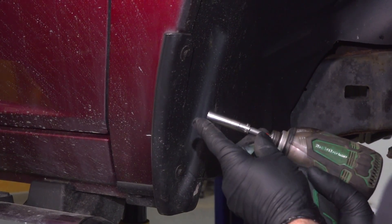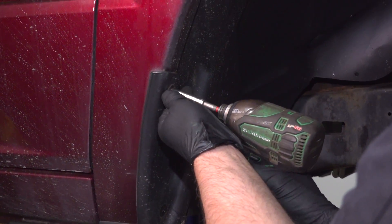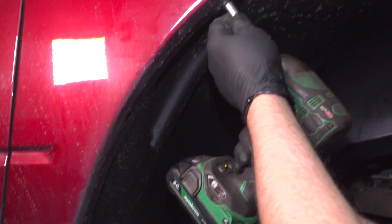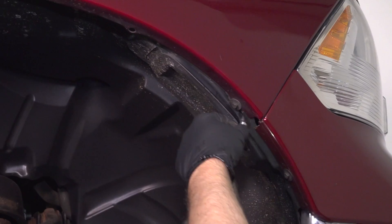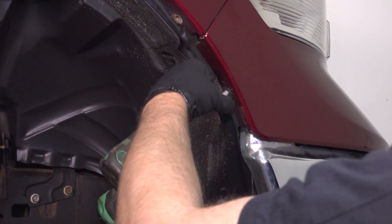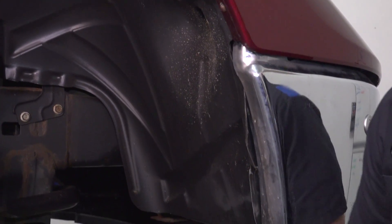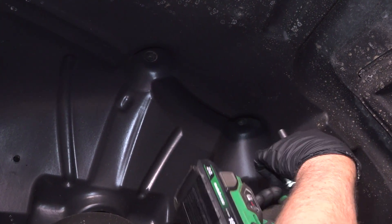Take these screws out. I'm gonna use an 8-millimeter socket. There's a couple screws back here — use the same 8-millimeter socket.